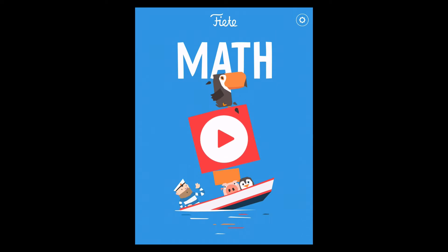Hello, this is Stuart from Apps Playground and today I am playing Fiete Math. It is the latest in the Fiete series of games which are all about playing fun and education, but very lightly. They're really nice games and this is my favourite one of theirs yet.